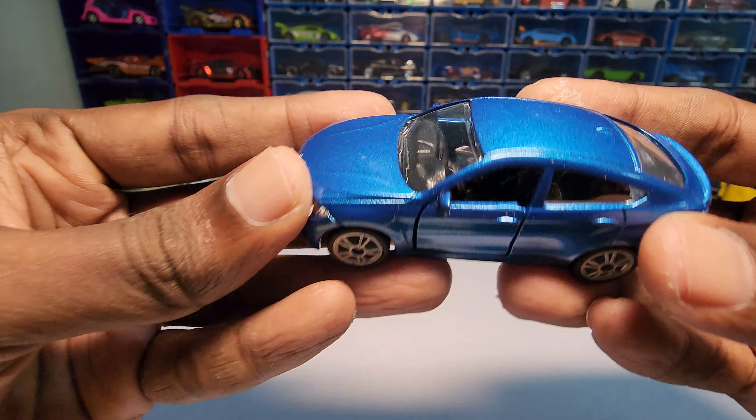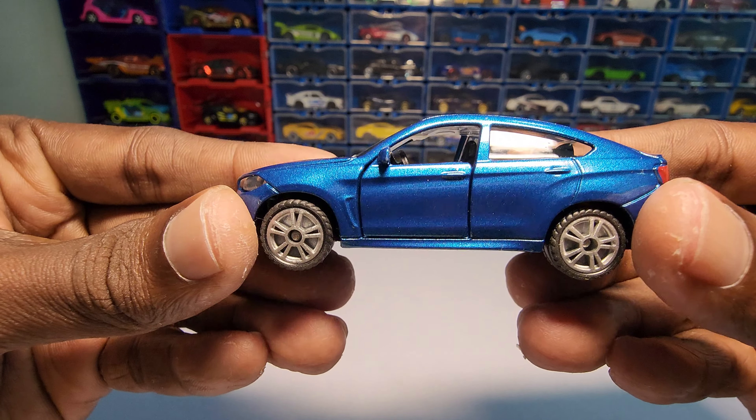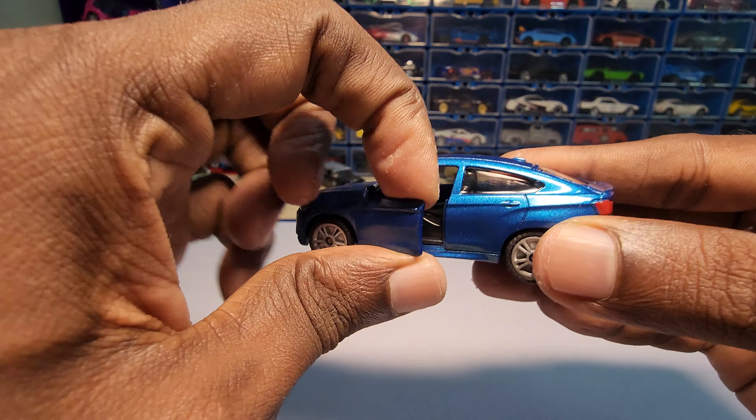This one also has rear view mirrors, which is unique to this particular car — that looks really nice. And this one also has openable doors.